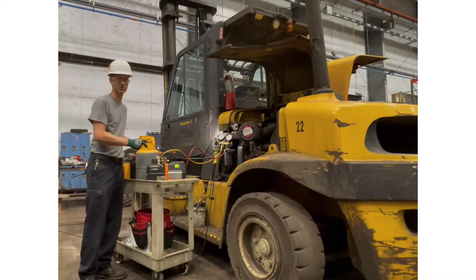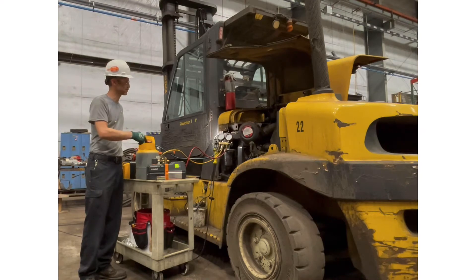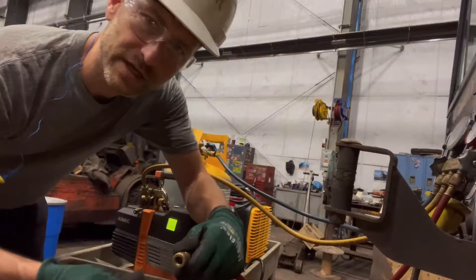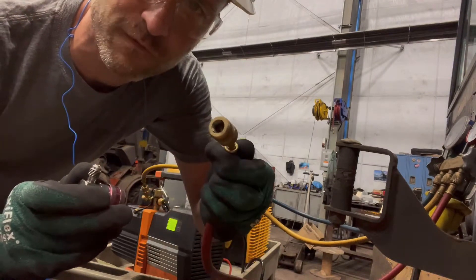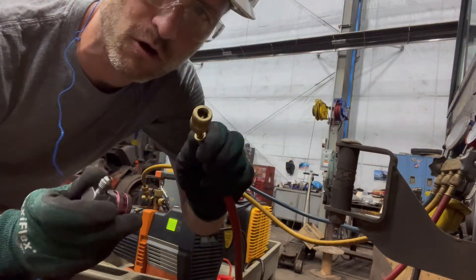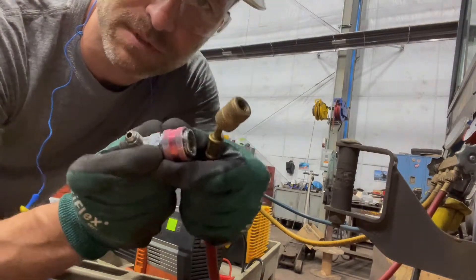They're going to come in and change that compressor. Then I'm going to pressure test with nitrogen, pull a full vacuum, and then weigh it back in. Believe it or not, this typical residential system gauge set does not work on automobiles — you must use an adapter. It simply pulls back and locks on.